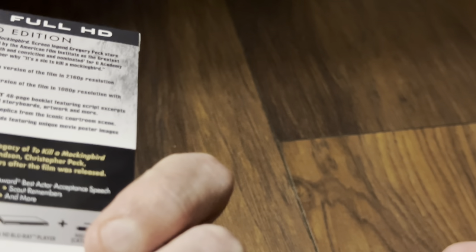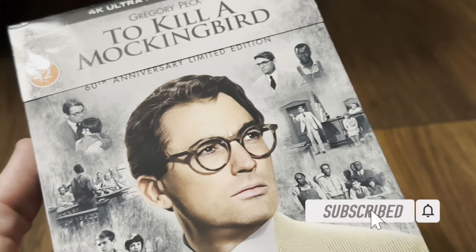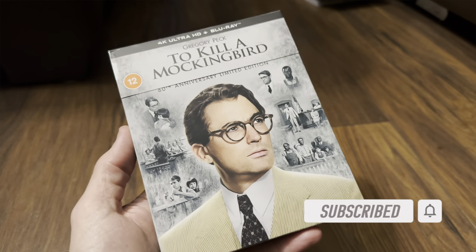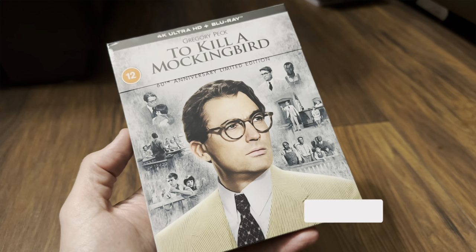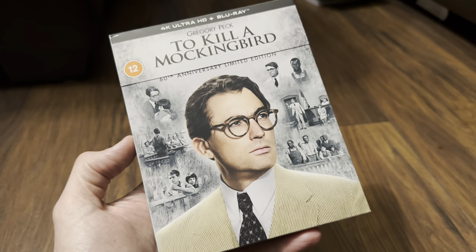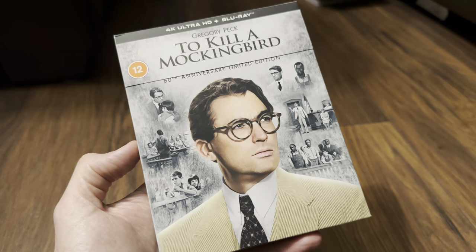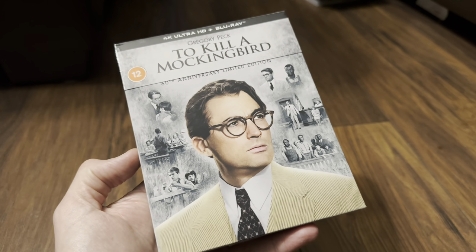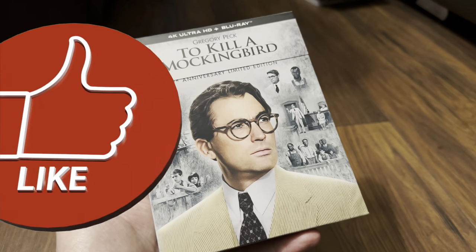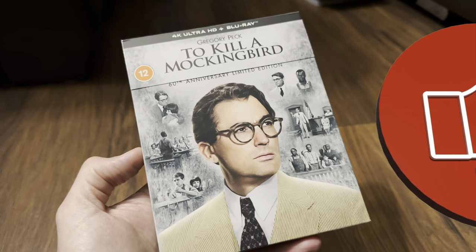So another film I'm looking forward to watching. My watch pile, which has never been quite large, is actually getting large now, so I'm going to have to get watching. Anyway, thanks for watching — please give us a like because it really helps the channel and gets the videos recommended to other people. Be good to hear in the comments: is this the same as the American limited edition? And let me know if you enjoy this film. Thanks for watching and I'll see you again soon — goodbye!